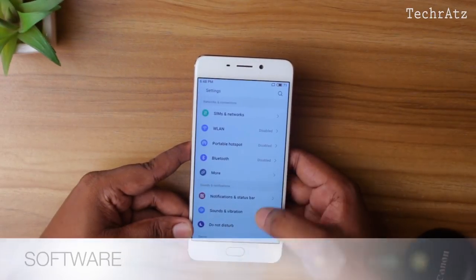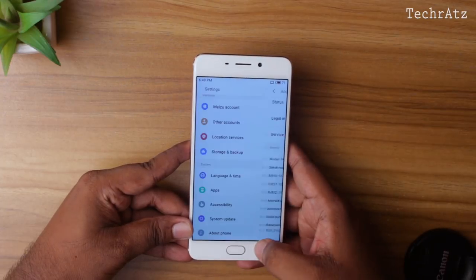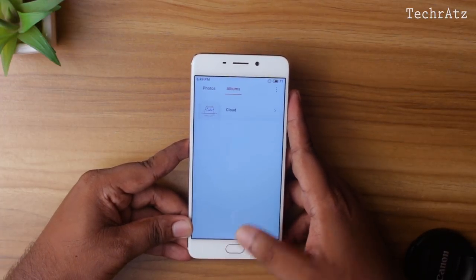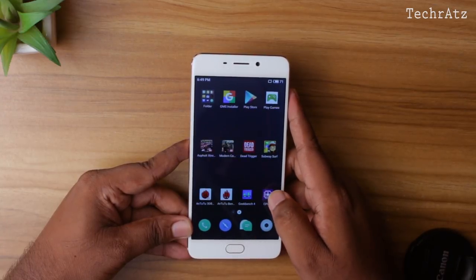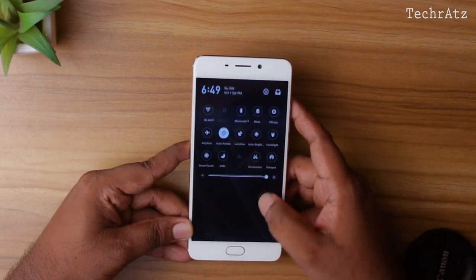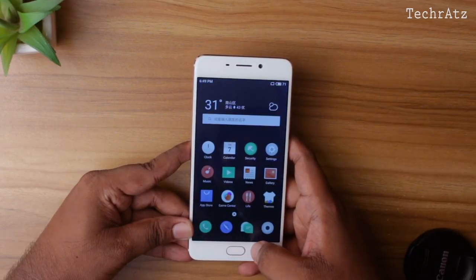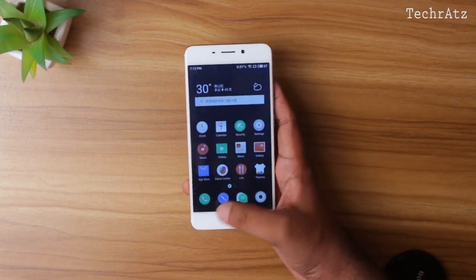Even though the Meizu M6 Note comes with Android 7.1.2 Nougat out of the box, you won't be able to tell unless you dig into the software section, because this phone runs Meizu's custom UI called FlameOS. This is a very heavily customized ROM with many additional features — animations are nice and fluid, icons look a bit cartoonish to me, and just like other Chinese ROMs, it doesn't have any app drawer. It's a nice UI overall, but it's still in its early development stage and has tons of room to improve. The most annoying thing to me was the back gesture as it doesn't have any capacitive back key — it works but in a very confusing way. It comes with tons of bloatware that cannot be uninstalled, and swiping from the bottom left to bring up multitasking is a real pain.